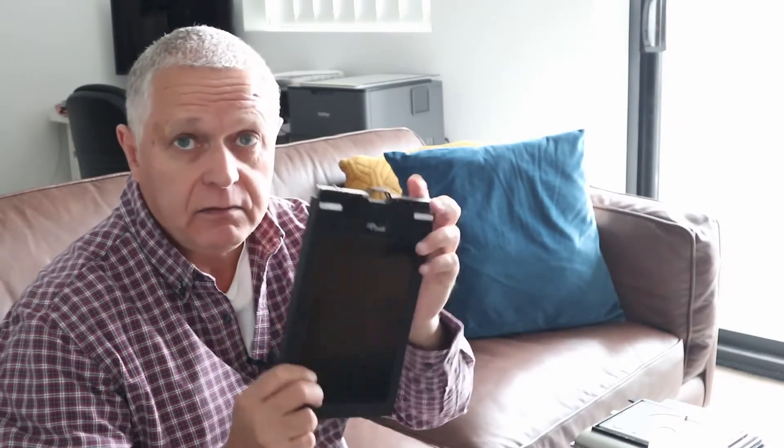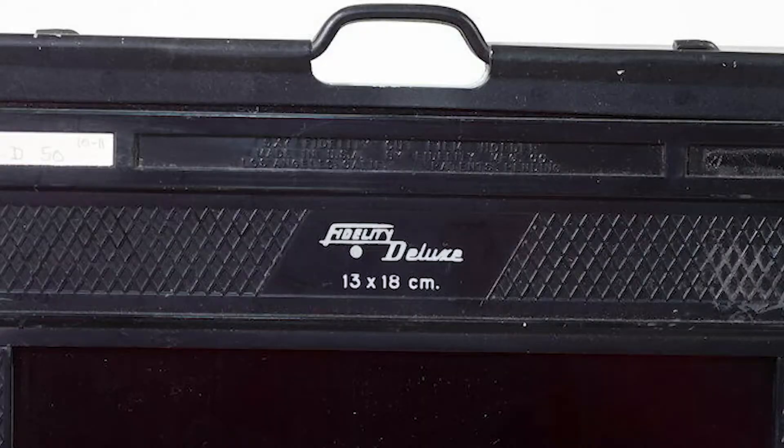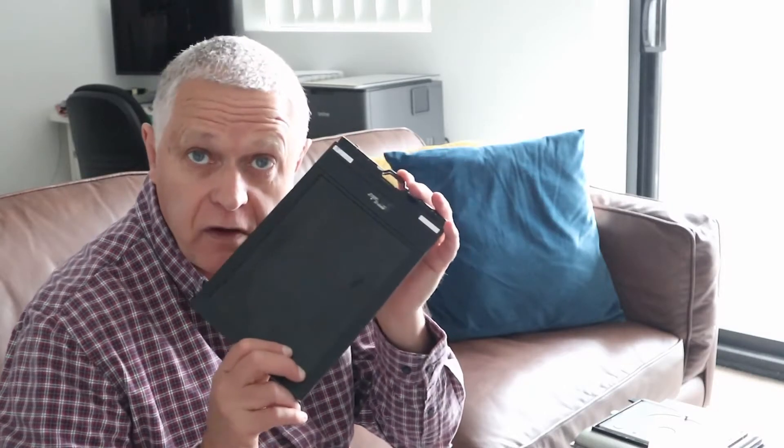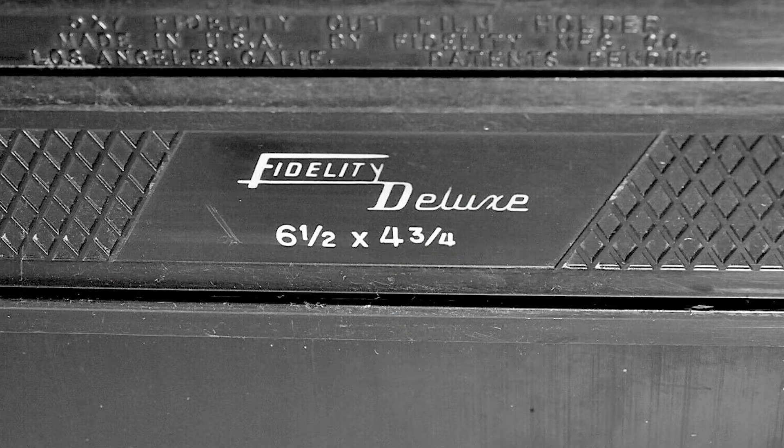5x7 is even more complicated because you've got 5x7, and then 13x18 centimeters which is the metric equivalent. They also make half plate film adapters in this size — that'll have '4 and a quarter by 6 and a quarter' written somewhere. You can use half plate film in a 5x7 camera, but half plate film is so hard to get. And I have a 5x7 developing tank — half plate film won't fit in that; it'll just fall out because it's not big enough. So it's not worth it.